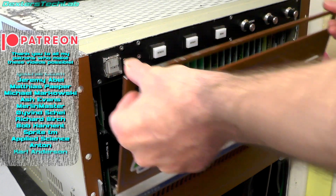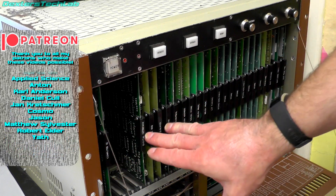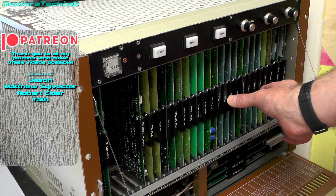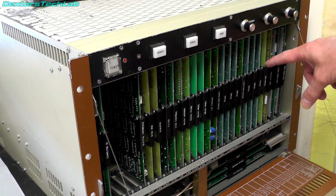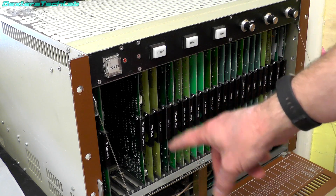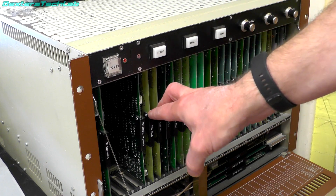So if we open up the front panel — I've explained roughly what the cards do before. We have the computer cards, disk interface cards, painting cards, two frame stores, a combiner and output video cards. In this video we're going to have a look at the combiner card, and after that we'll probably look at the disk sequencer and disk buffer cards, because they're quite interesting as well in how they actually operate with the hard disk.